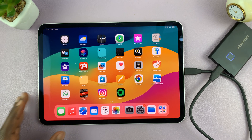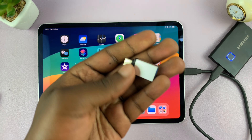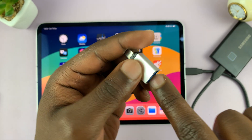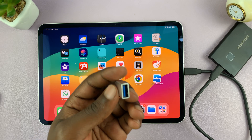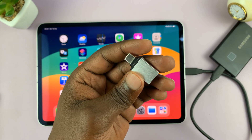Now for some people, if you have the traditional hard drive with a full size USB port, you can use an adapter like this one right here. This is a Type-C connector with a full size USB port, so you can plug in your USB flash drive here and use the adapter to connect to the iPad. If you have a traditional hard drive with a full size USB, you can use this one as well.